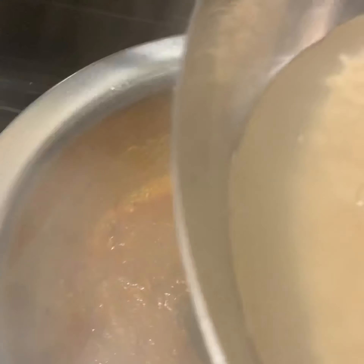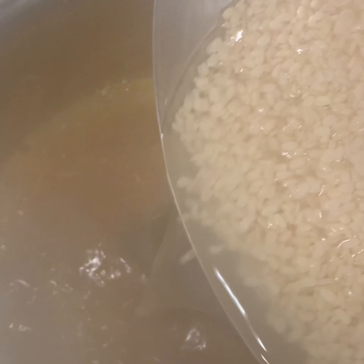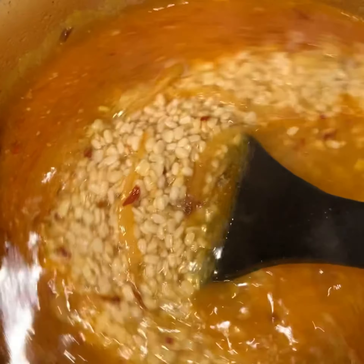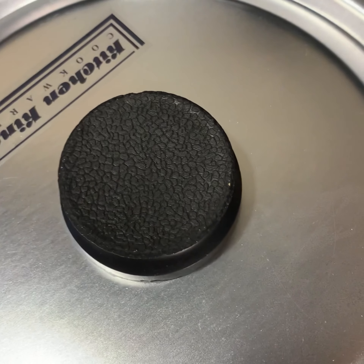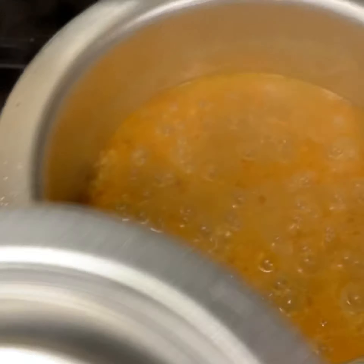After two to three minutes, when the masala starts to separate from the oil, add the soaked mash dal along with the water into the pot. Mash dal is prone to sticking to the bottom of the pan while cooking, so it's better to use a heavy-bottomed or non-stick pan. After adding the dal, give it a mix, cover the lid, and leave it on medium flame for 25 minutes.